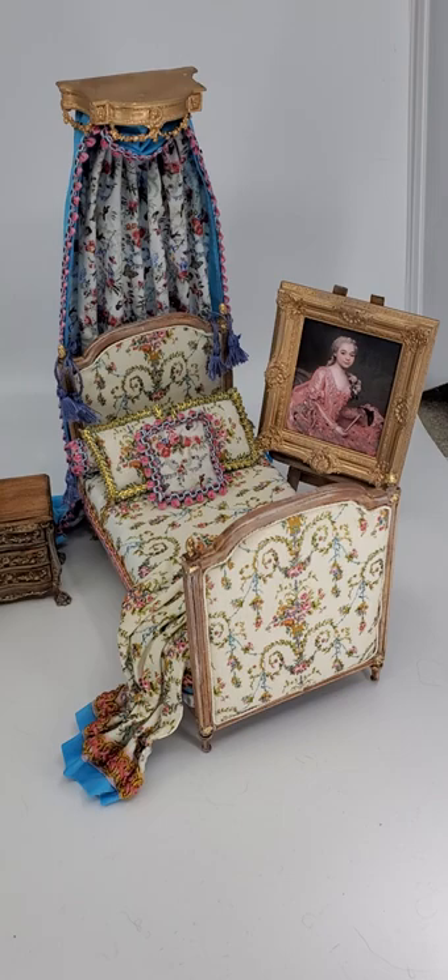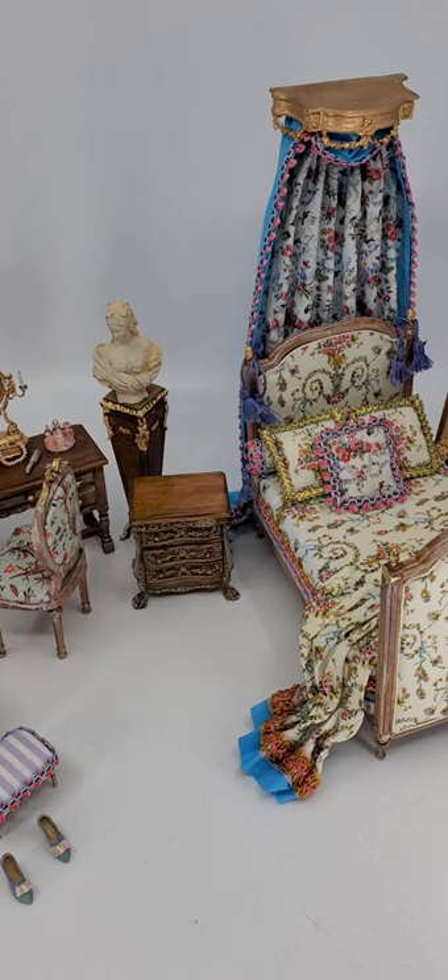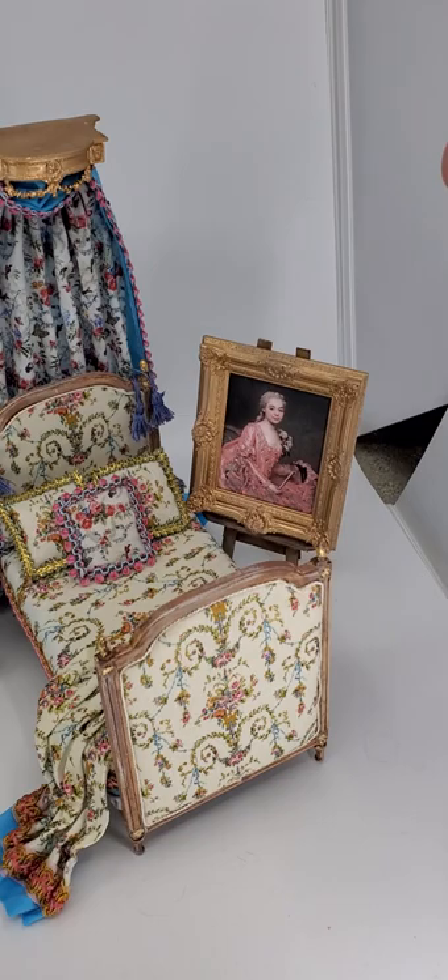Good morning YouTube. This is Tom from Trianon Petite Miniatures. Today we're going to take a look at my Marie Antoinette collection that I'm listing for sale on my Etsy today. Today is April 1st, 2022. So we're going to start from the left to the right. Don't forget if you like this video please hit the like button as well as subscribe. I appreciate it and thank you.